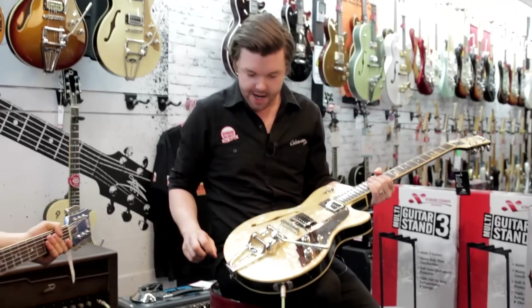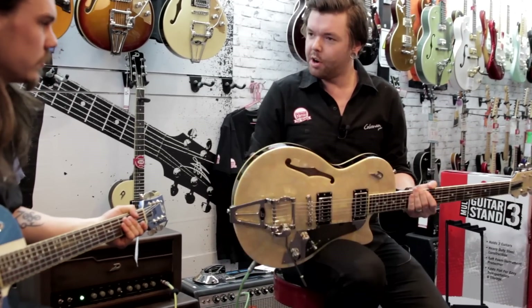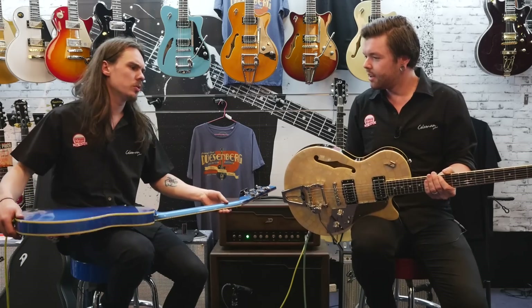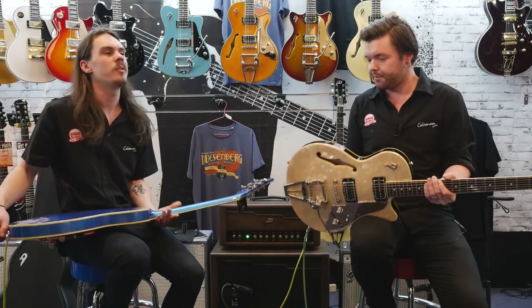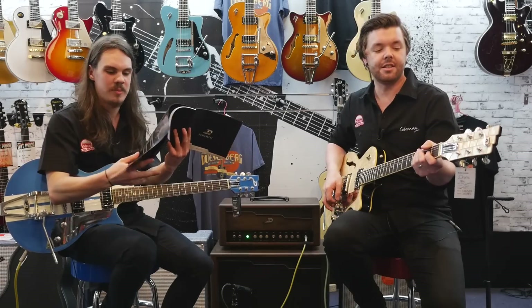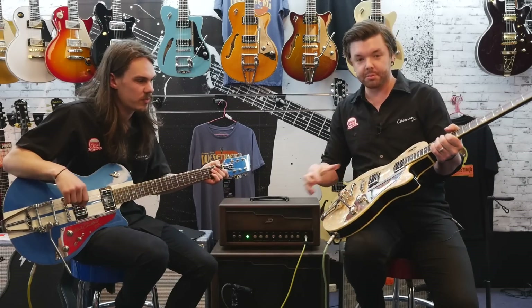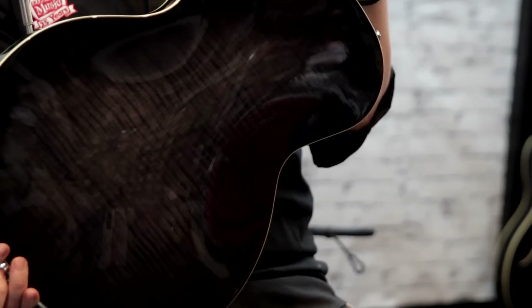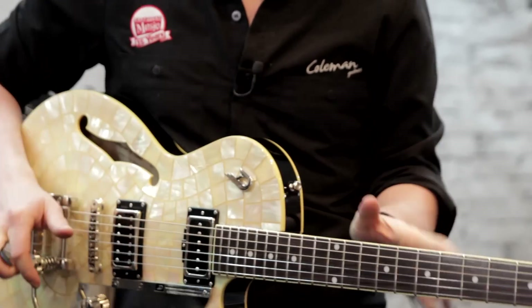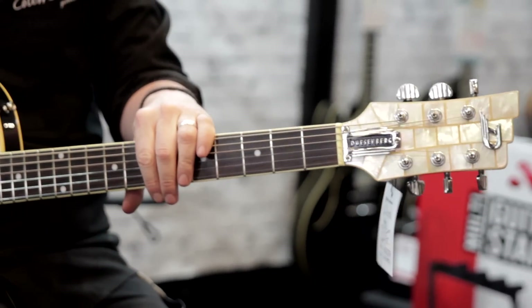All the guitars feature a mahogany neck with a rosewood fingerboard and a mahogany body. Checking the spec: Star Player TV has a spruce top and flame maple back. So they all feature a spruce top, flame maple back, mahogany neck, and rosewood fingerboard.